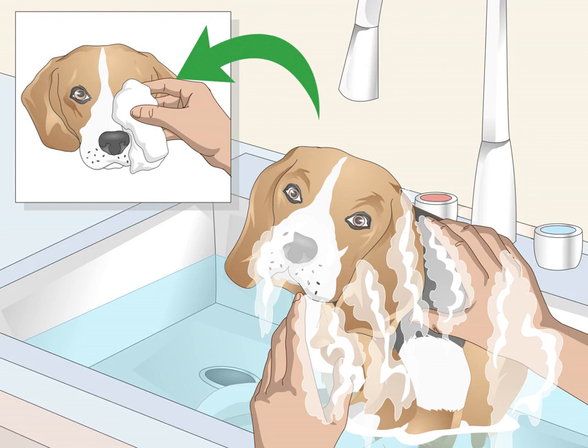Rinse the shampoo completely out of your beagle's skin and coat. If you're in the tub, you can use the shower head if your beagle isn't afraid of it. Dry off your beagle with several towels. Don't be surprised if your beagle starts rolling around as soon as you dry it off — it will do this to try to get rid of the shampoo scent.